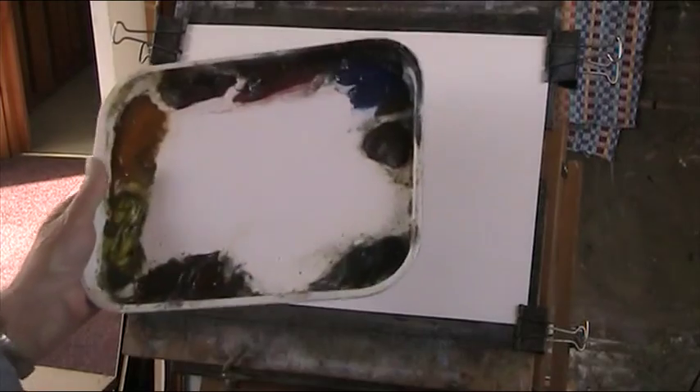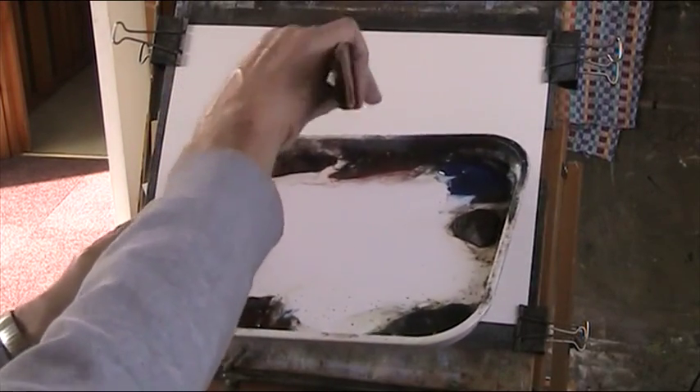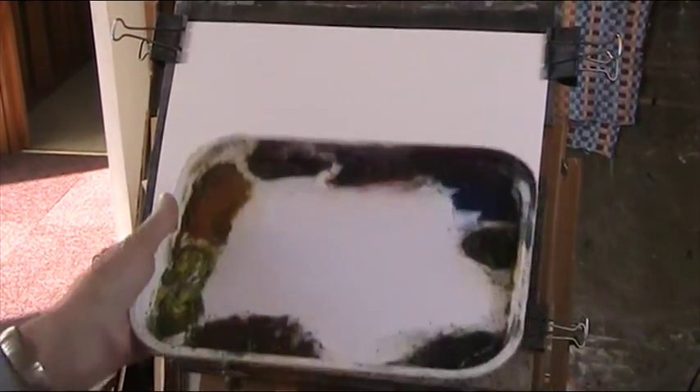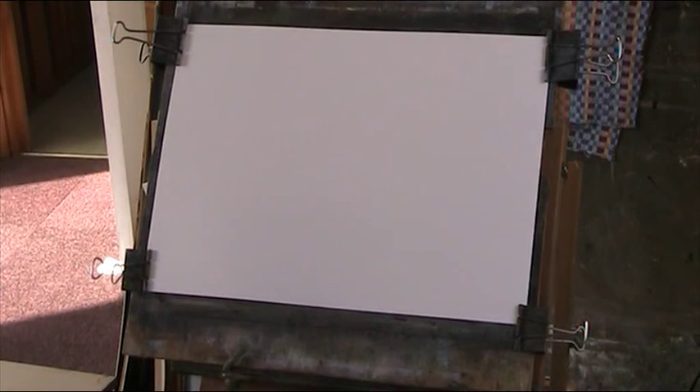I'll show you my palette. I've just taken it out of the Ziploc bag and it's lovely and moist from two days ago. We've got lemon yellow, raw sienna, alizarin crimson, light red, ultramarine, burnt umber, and Payne's grey — oh, with my eighth colour, the burnt sienna which I like.